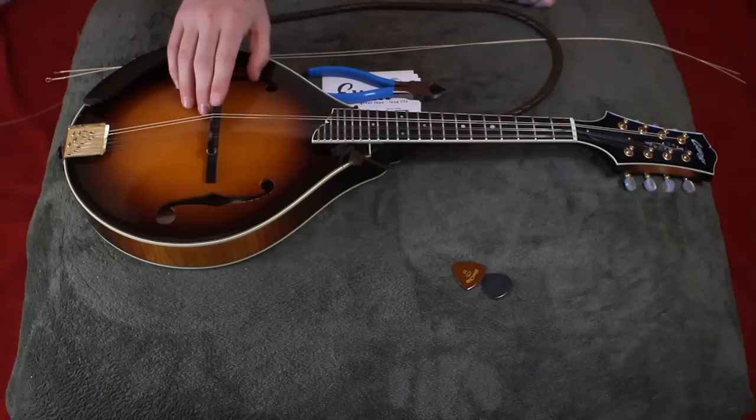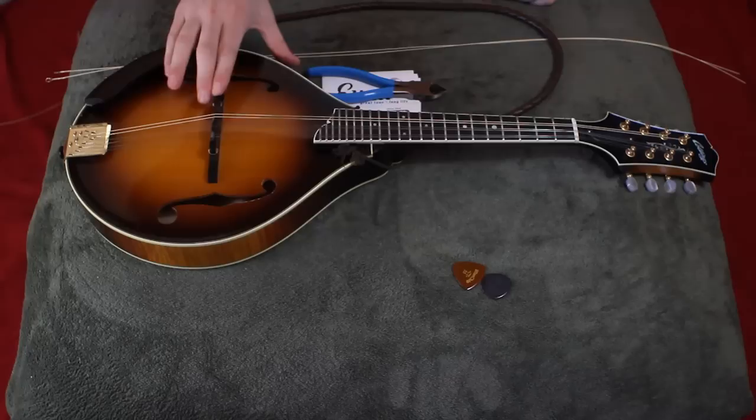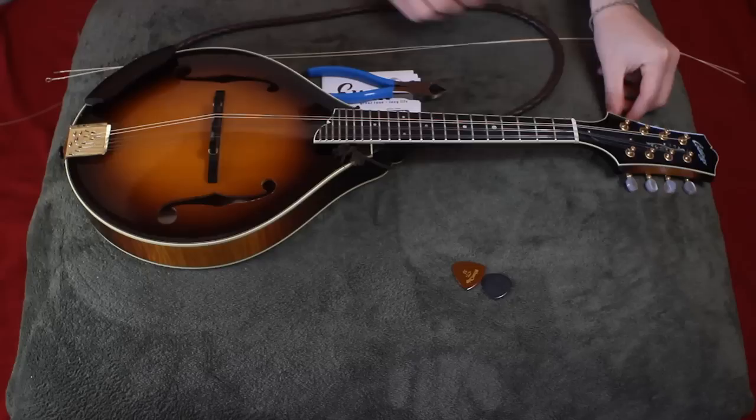To get started, you'll remove the tailpiece cover right here. I've already taken off the set of G-strings. You never want to take off more than a couple strings at a time because you don't want this bridge to move, as it's not attached to the top here.